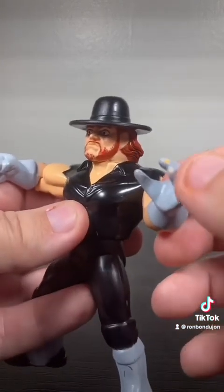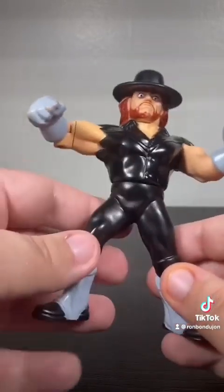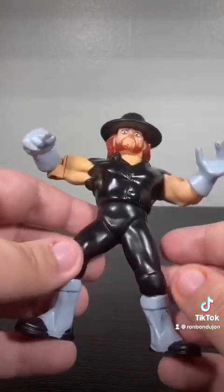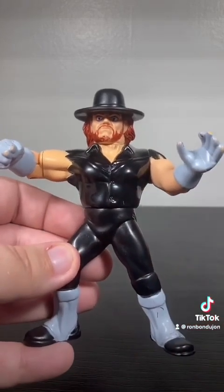Unfortunately, you can see I have a good bit of paint rub on the gloves and even on Taker's beard there. That's just a reality that these things are old, and kids played with them. But overall, I'm actually really impressed with how well the paint has stayed together on Taker here.